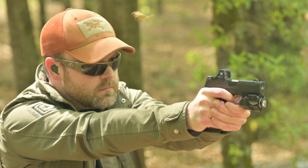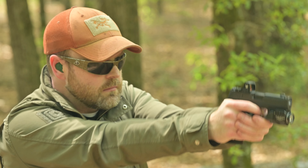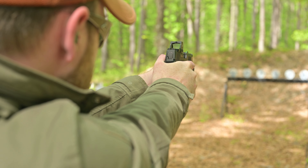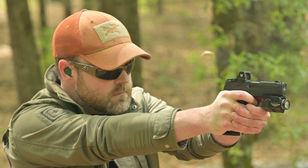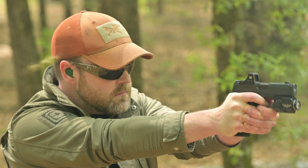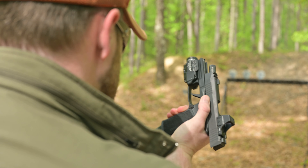The footprint used by the Vortex Defender is a Delta Point Pro, which also means it's a Shield SMS. So you can mount it on a lot of popular guns. In particular, if you're a big fan of the 365 or 365 XL, it comes ready to mount on these guns. It also works on a wide variety of other guns, and if you don't have that footprint on your handgun, you can get an adapter plate.